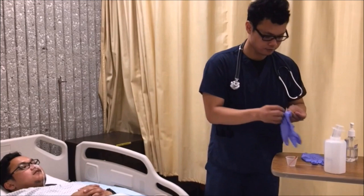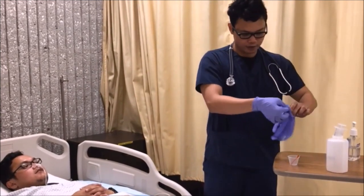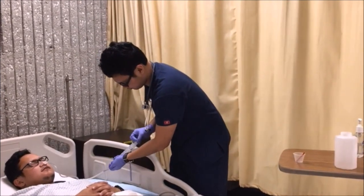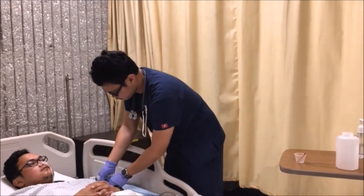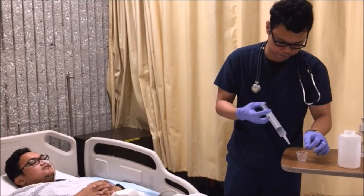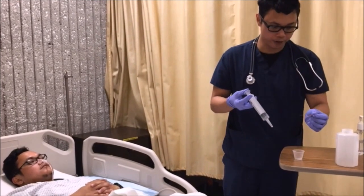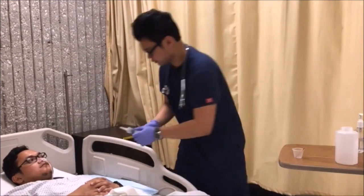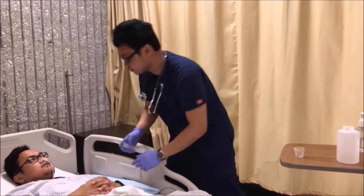Alright, so I'm going to aspirate some gastric contents from your NG tube to see what we can get. Alright, so it looks like we have some output here. Let me just double check on the litmus paper — just a little bit there. It turned pink, so it means we're good. It's acidic. Alright, I'll come back to give your medications, okay?